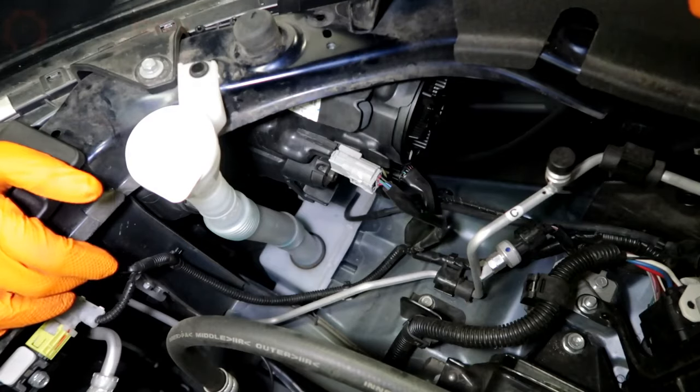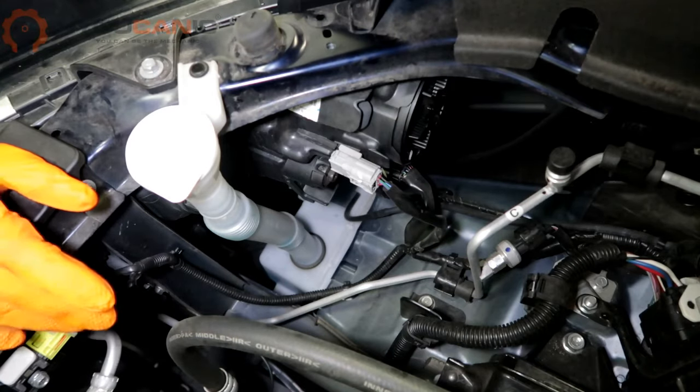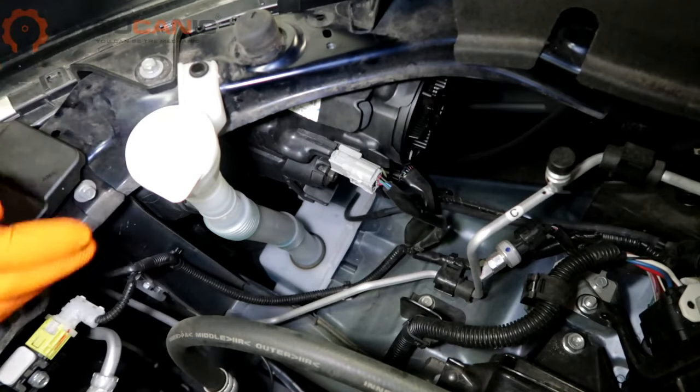Welcome to YokenX. We have a 2019 Mitsubishi Outlander. We're going to go over the process to replace the headlight and the daytime running light.